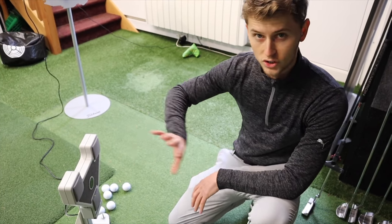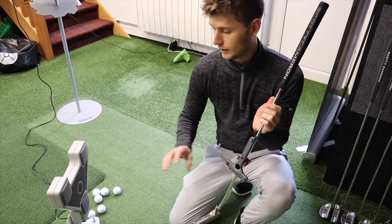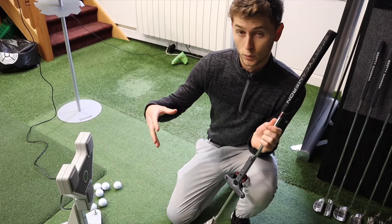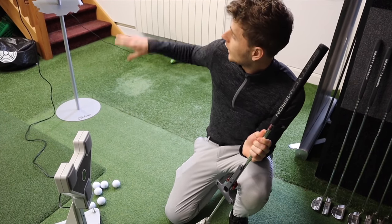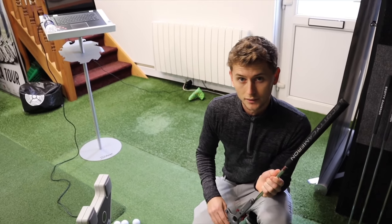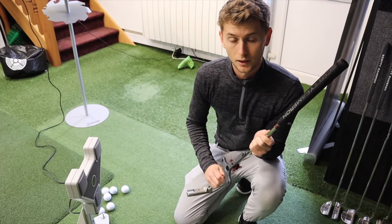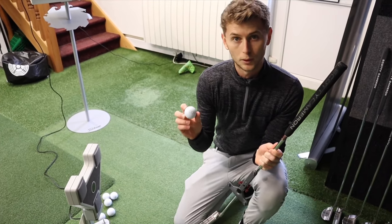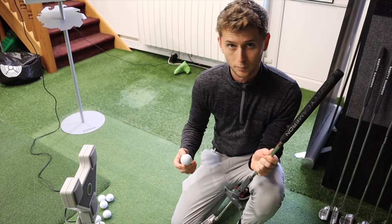It basically uses ultrasound. We attach this to your putter and this talks to the device. We usually hit about seven or ten putts. That will feed back to the laptop and it will give us the information that we need to basically diagnose a problem, or in this case, find out whether or not the line on the ball is going to help you putt better.